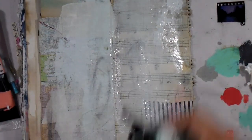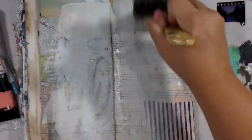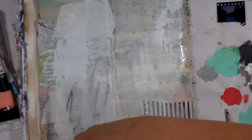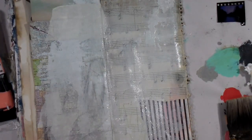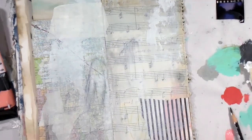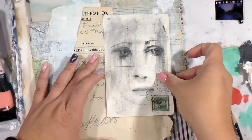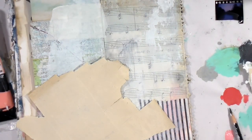I'm going in with a very light pastel chalk paint, wanting to mute the background some more. I felt like the map and the music sheets were standing out a little too much and not lending themselves to the page. An easy way to mute that is to either take a light color acrylic paint or possibly some collage material.